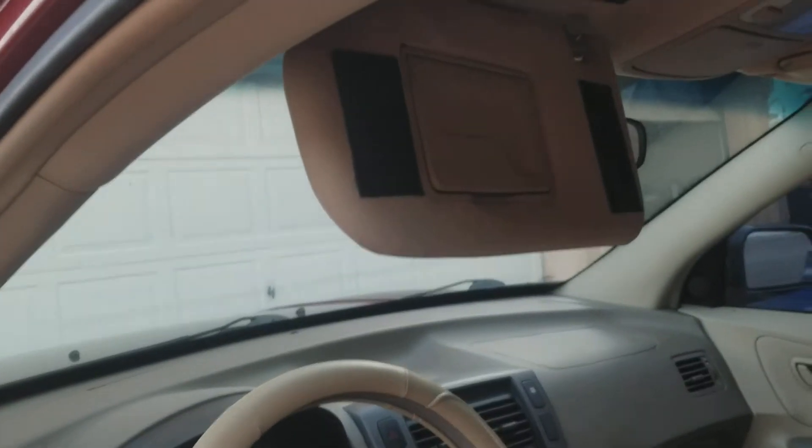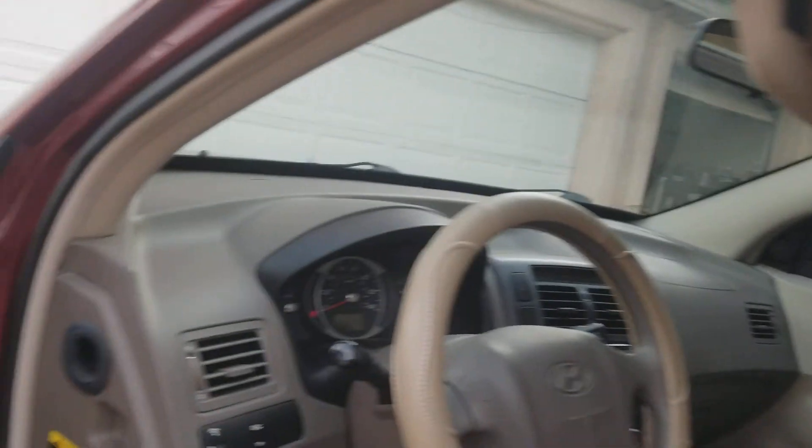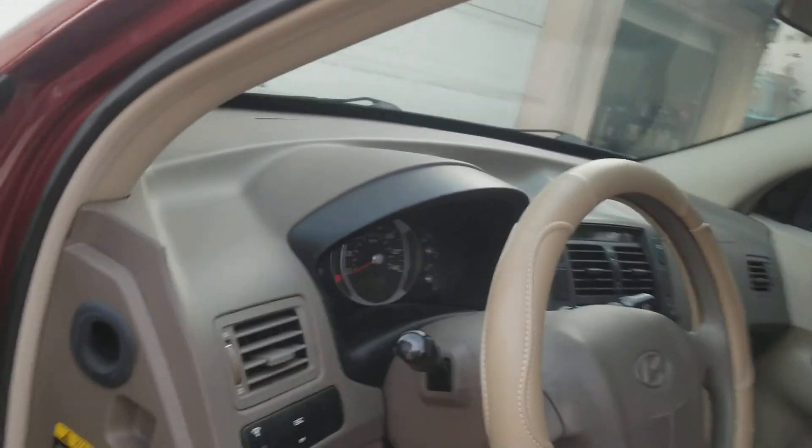I did attach the visor, and as you can see I've added some Velcro strips, so it should stay up real nicely. So that won't be a problem anymore.